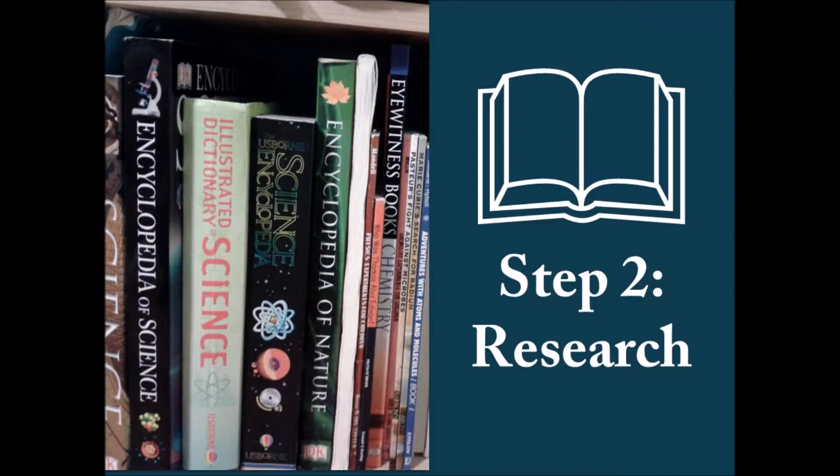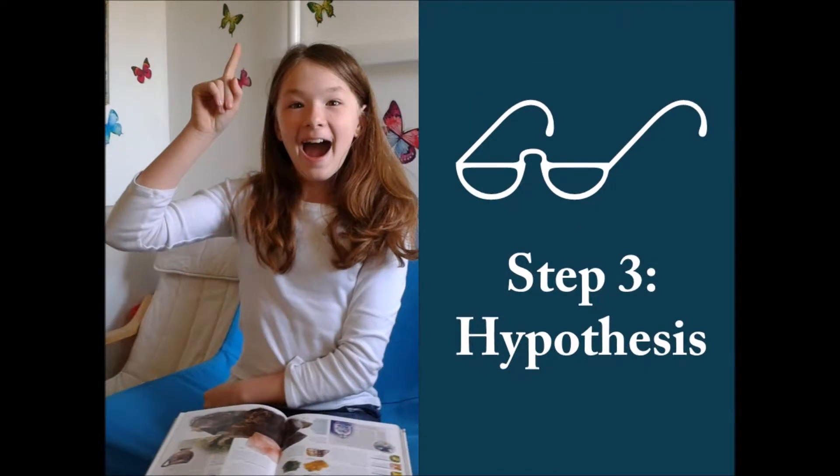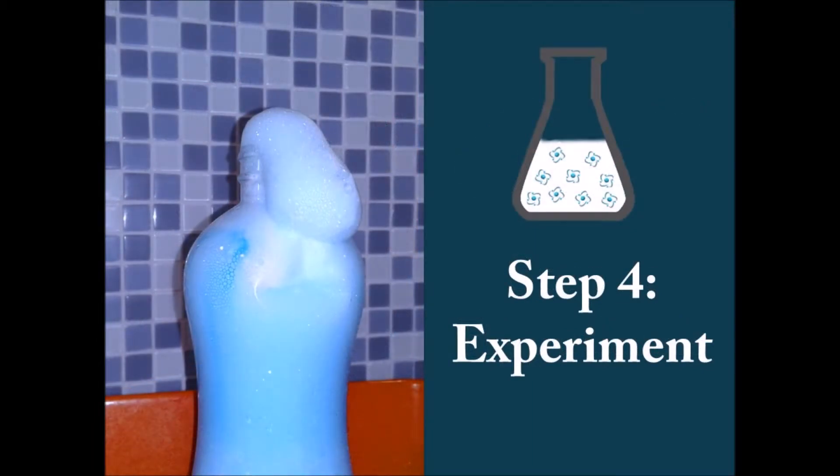Research gives us the basis for formulating a hypothesis and keeps us from repeating mistakes of the past. Step three is to formulate a hypothesis, which is an educated guess. It's not just a guess — it's an educated guess based on background information. The hypothesis should be measurable; it's best as a simple if-then statement, around a sentence long. Once we have this educated guess, step four is to do an experiment. The scientist will develop an experiment that tests the hypothesis, use more than one sample to verify results, and only change one variable at a time so that results are reliable.